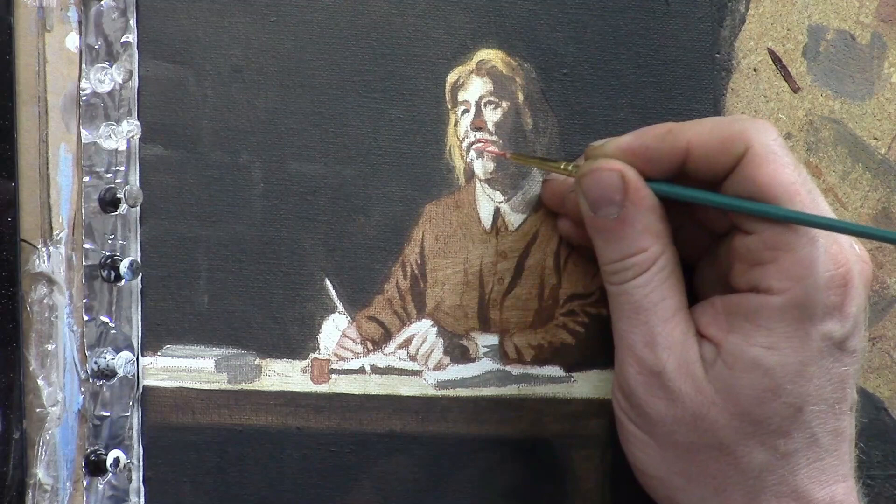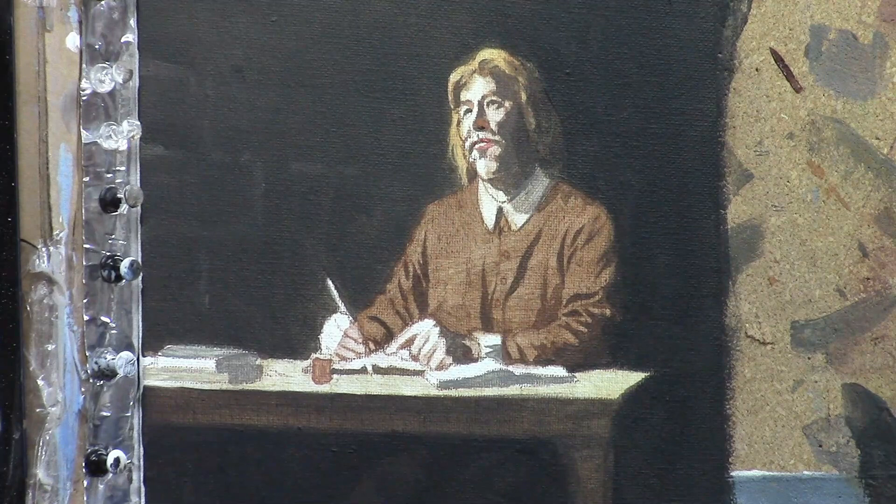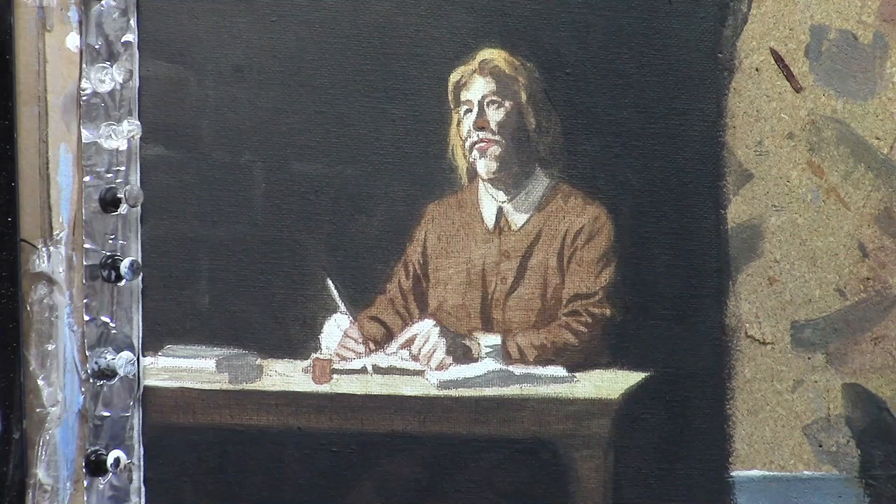Now I'm adding a little bit of a pinkish tone to the lips. That is with burnt sienna and pyro red orange, a little bit of alizarin crimson, along with a tiny bit of titanium white, and then just blending those together.